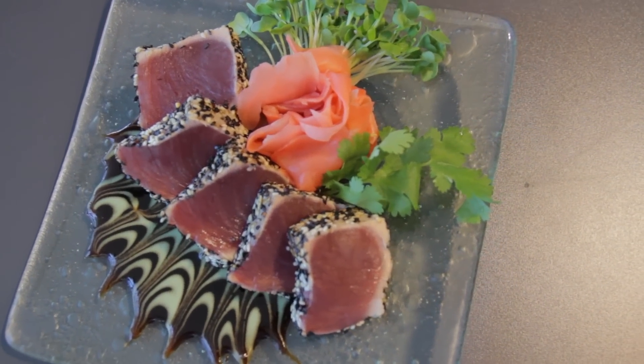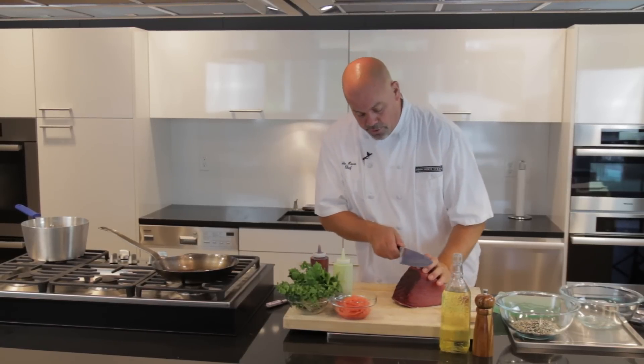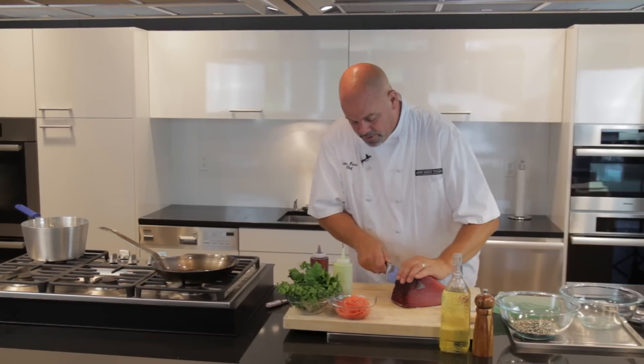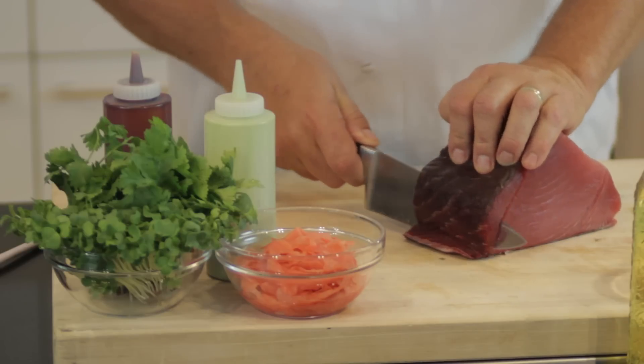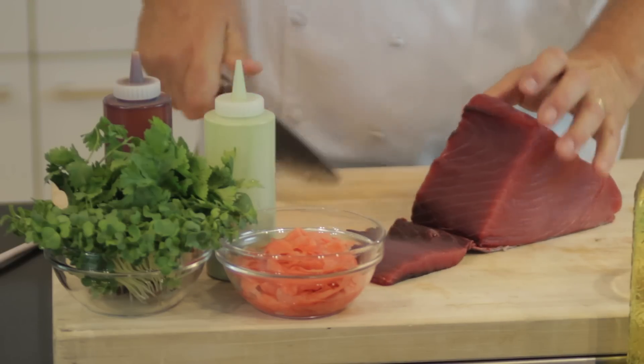First, we have a nice big chunk of ahi here, and as you can see it's still got some bloodline on it, and nobody wants to eat the bloodline. So we're going to remove that bloodline and just get rid of that. A little bit more trimming to do, just a touch.